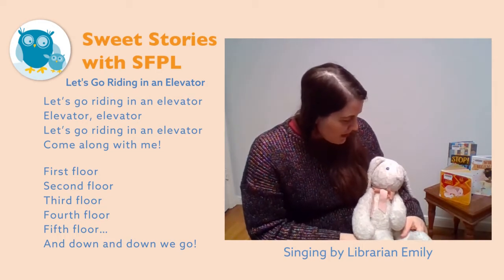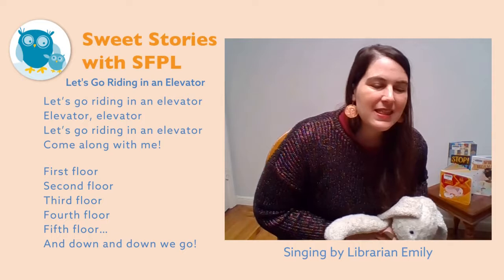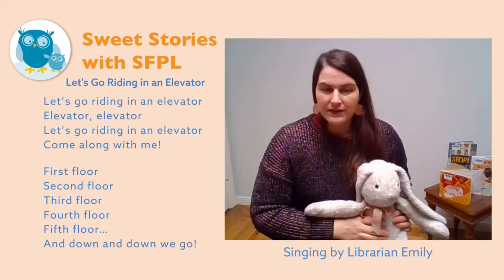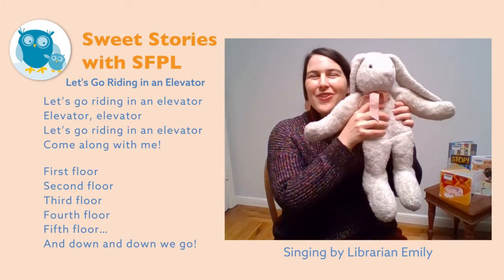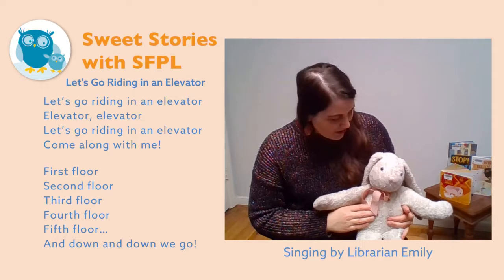For the main part of the song we do a bounce up and down on the knee like this, and then your baby may or may not like being lifted. If they like being lifted up, you can say: first floor, second floor, third floor, fourth floor, fifth floor — and down and down we go — and gently settle them on your lap.